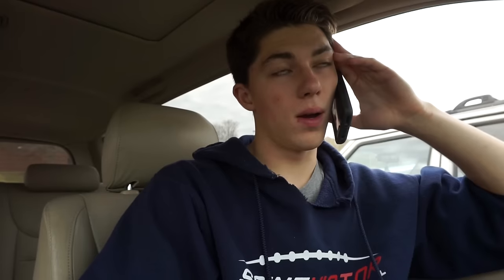Hey Jeff, I have a quick question for you. It came from Osaka, Japan.